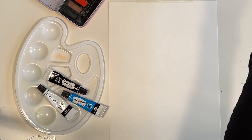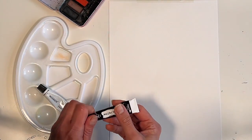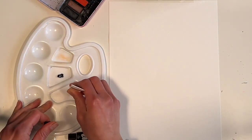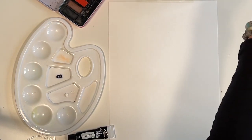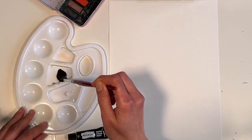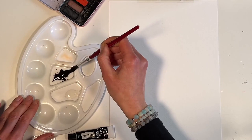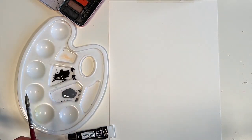We are going to start off with getting our colour right. For the penguin I am going to use a bit of black and a bit of white to make it grey. You can decide on which shade of grey you are going to use. That's a little bit darker for me, so I am going to add some more white.